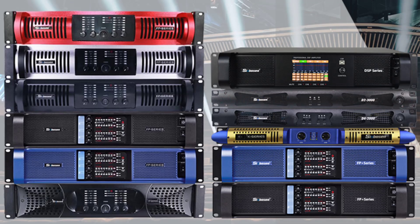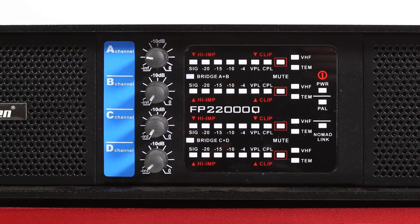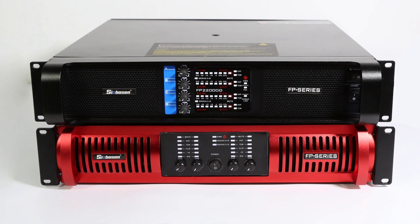Hey, today I'd like to introduce our different panel options for the Subwoofer Amplifier. Here is the sample for the FP22000Q, available in black color and red color.